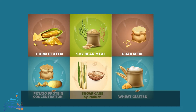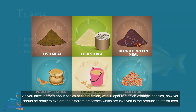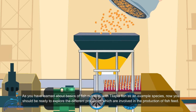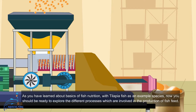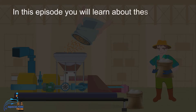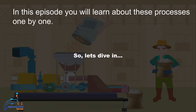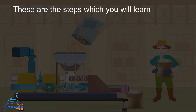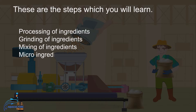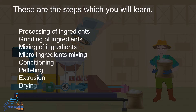Having learned about the basics of fish nutrition with tilapia as an example species, you should now be ready to explore the different processes involved in the production of fish feed. In this episode, you will learn about these processes one by one. The steps are: processing of ingredients, grinding, mixing, micro ingredients mixing or pre-mix mixing, conditioning, pelleting, extrusion, drying, and packaging.